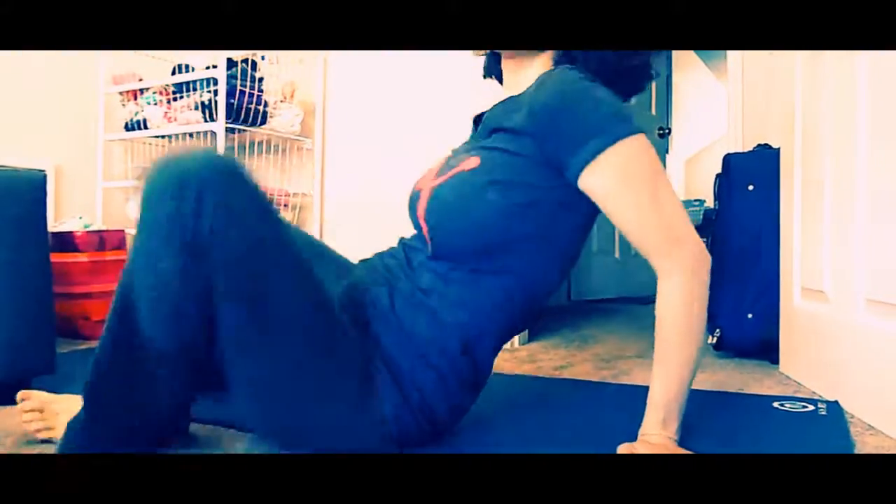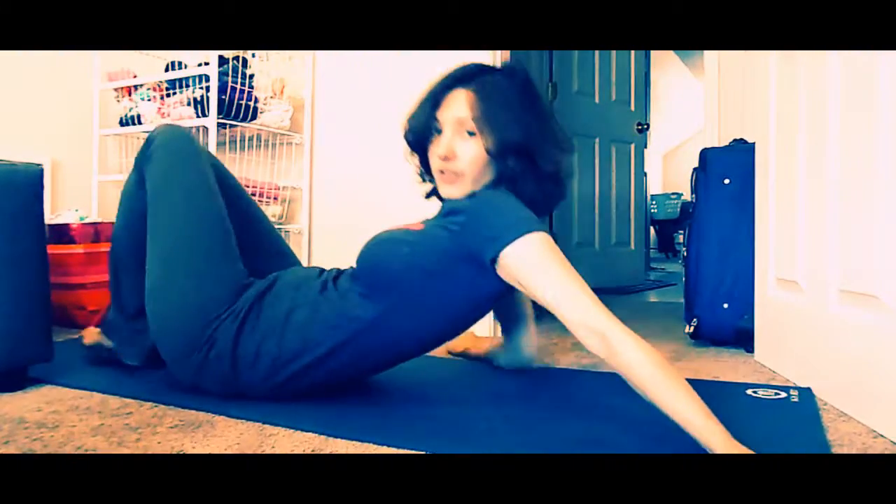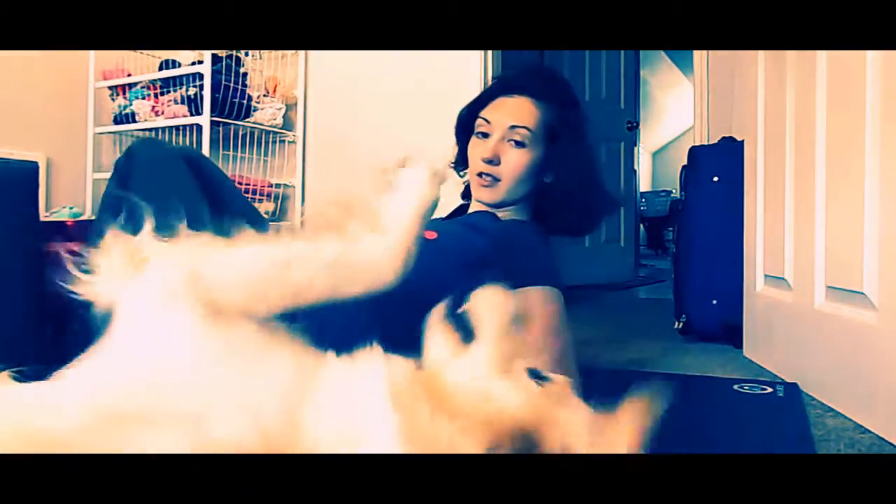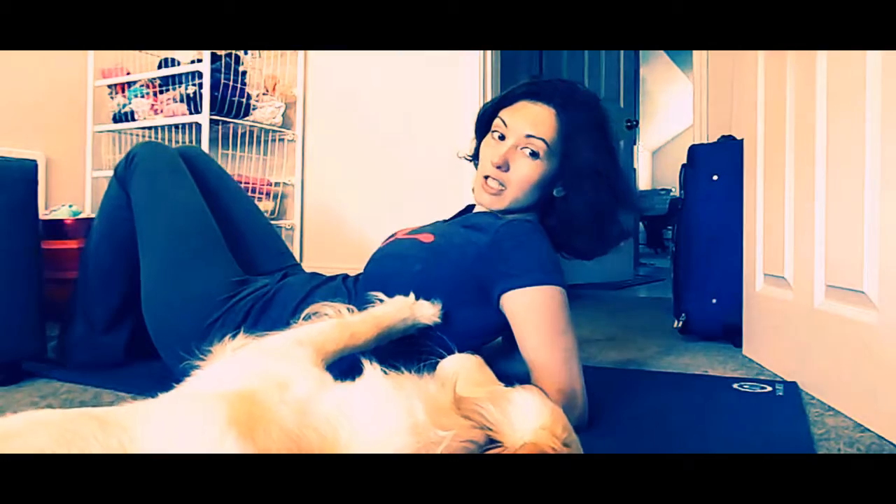Henry, stay. Stay right there. Mama's got to do this really quick. So I'm going to do the pelvic curl, one of the first fundamental building blocks of Pilates — actually, one of the foundation core workout movements. So yeah, follow along with me and let's get started.